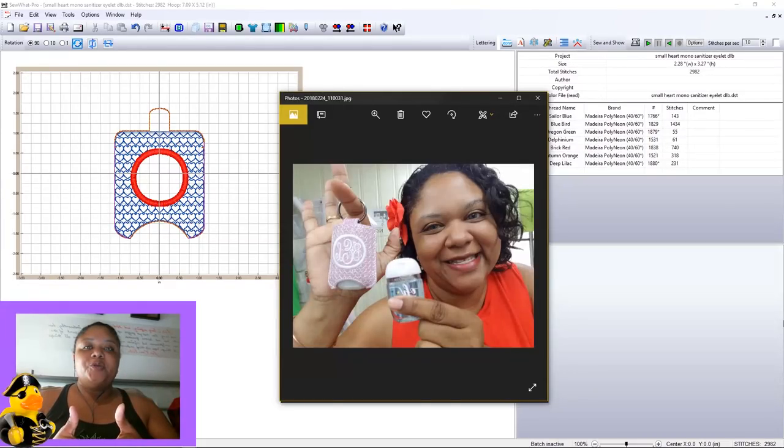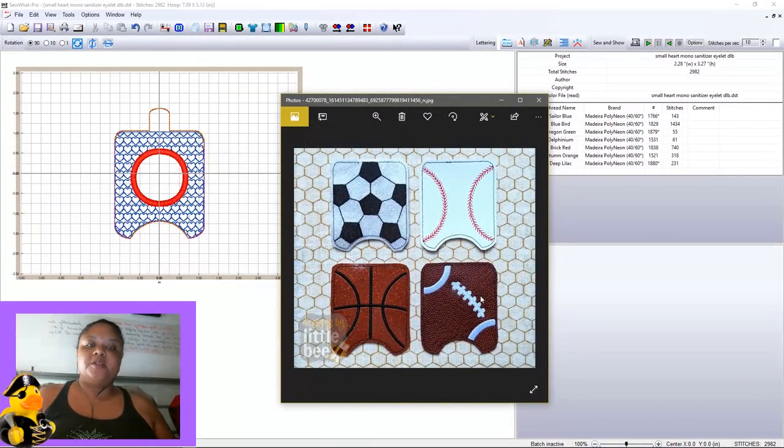If you weren't able to see the prior video — the tutorial on how to put together the hand sanitizer key fob as shown in the picture — a link will pop up at the top of the screen to take you there. That particular hand sanitizer is the one showing on our Sew-Up Pro screen here. What we're going to do is take this design and add one of these sports ball designs to the front instead of the hearts and circle monogram. It's very easy to do.